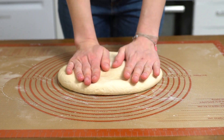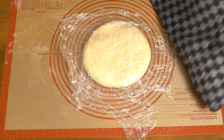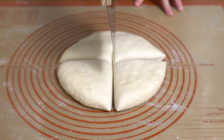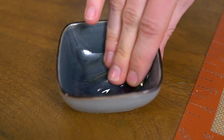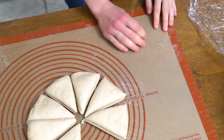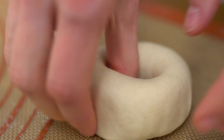After the dough has risen, deflate it with your hands before covering it for another 10 minutes. Divide the dough into 8 equal pieces, then coat the surface with oil so the bagels won't stick. Form each piece into a bagel by forming a ball with your hollow hand on a non-floured surface, then pinch a hole in the middle using your thumb before widening it with two fingers.